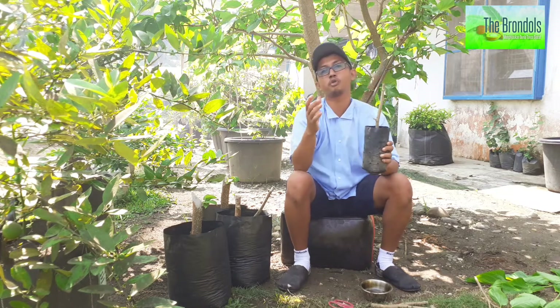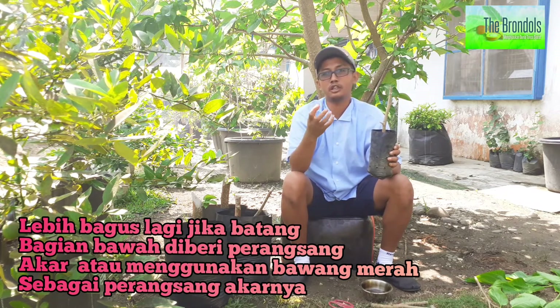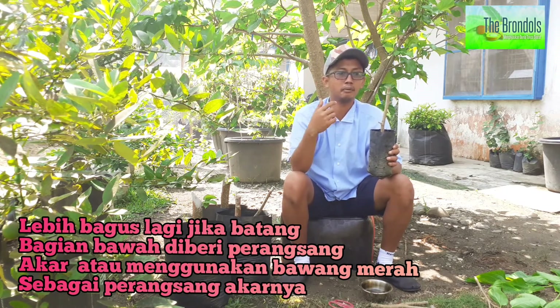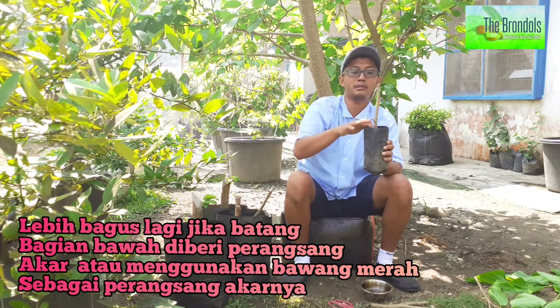Syukur-syukur The Brondol Lover itu punya perangsang akar, misalnya pakai Roton atau menggunakan Groton. Tapi kalau tidak punya, cukup tumbuk menggunakan bawang merah dua siung, kemudian dikasih air dan dibiarkan selama 10-15 menit. Kemudian tancapkan dan setelah itu dipadatkan. Ini disiram juga tidak apa-apa, tapi jangan banyak-banyak. Kalau nanti kondisinya basah, maka tidak akan jadi.